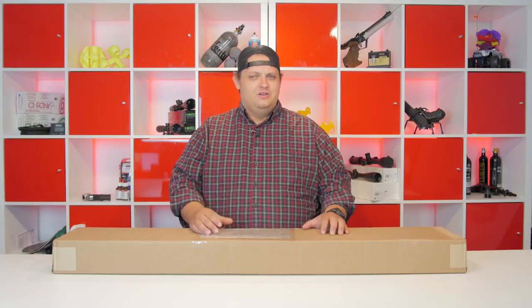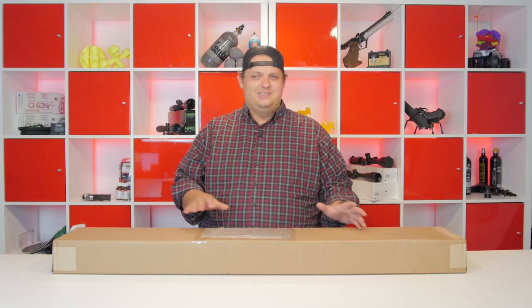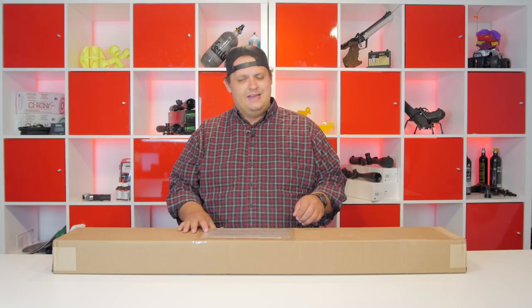We wanted to do an unboxing video and show you just what you're going to be getting in the package when you get your new Badger. We'll go ahead and set it up, do some accuracy testing, and a few other things that I think you guys will like.